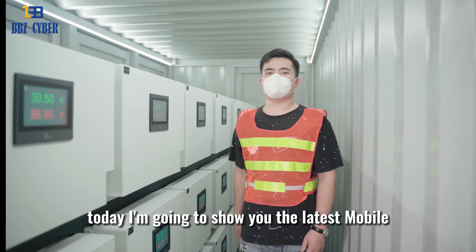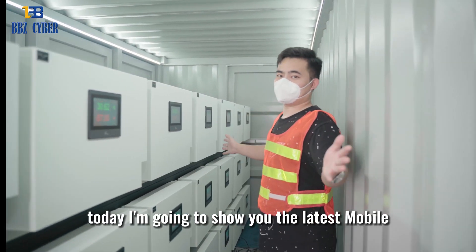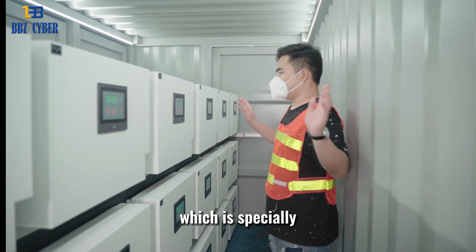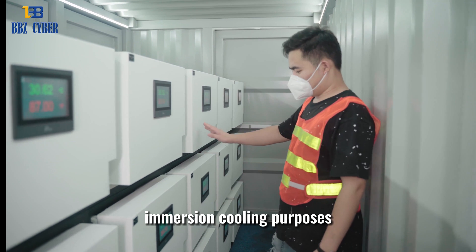Hi everyone, today I am going to show you the latest mobile data container developed by BBZ, which is specially designed for single-phase immersion cooling purposes.